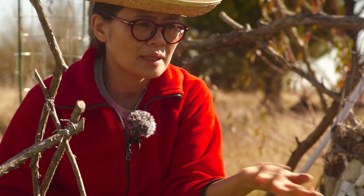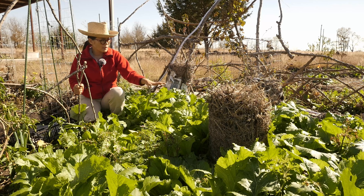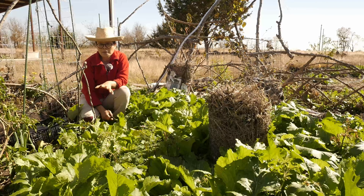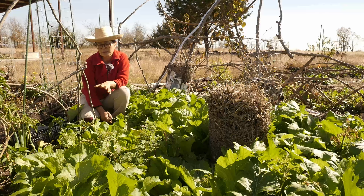In front of me is a dense patch of mustard greens. I actually didn't sow them — they were self-sprouted from the seeds that dropped last spring. They've been growing pretty well; we've had reasonably warm weather. We also just got our freezer that I ordered in July.